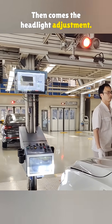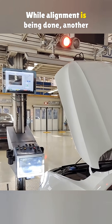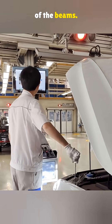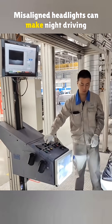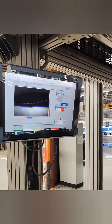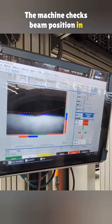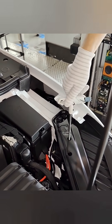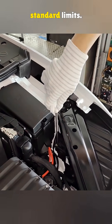Then comes the headlight adjustment. While alignment is being done, another tech adjusts the height and width of the beams. Misaligned headlights can make night driving unsafe. The machine checks beam position in real time. The top screw changes the height and the bottom screw adjusts the width. They just need to land within standard limits.